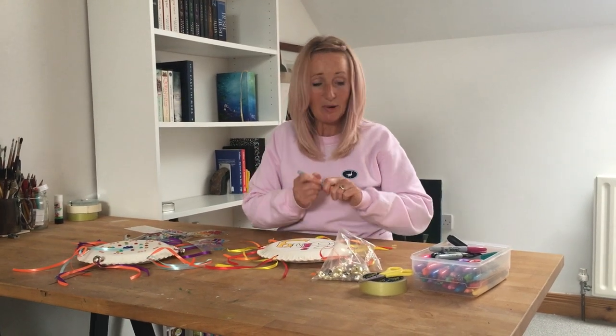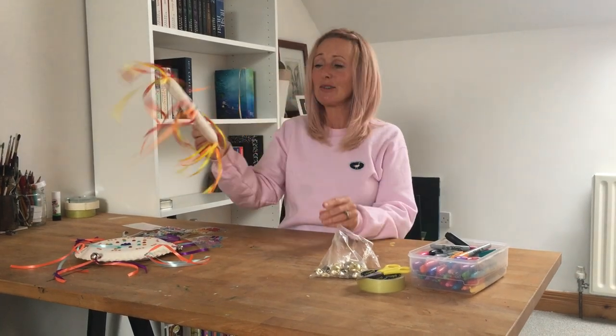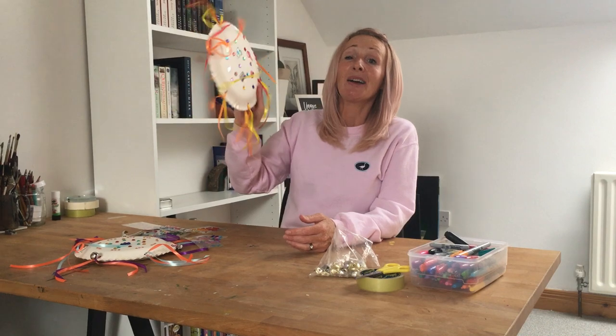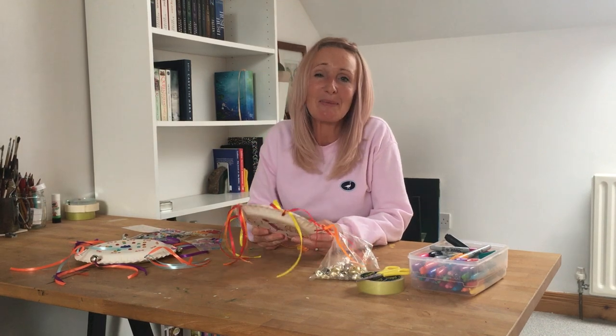You can put your name on it or you could give it to somebody. Decorate it whatever way you want and then have lots of fun being noisy! I hope you have really good fun making them and playing with them, and hopefully I'll see you all again soon. Take care everybody, bye!